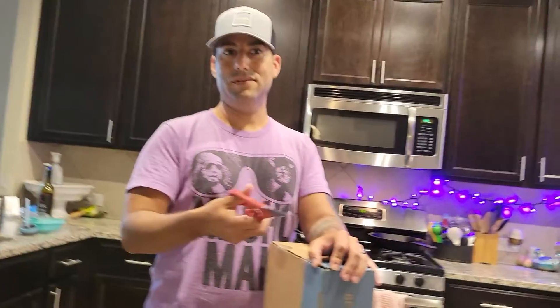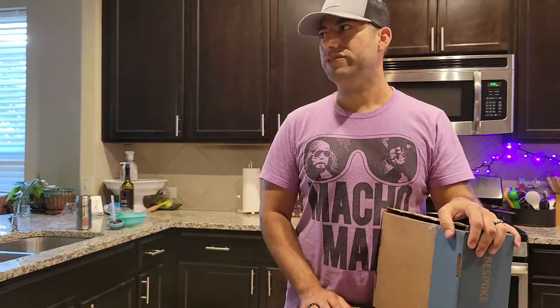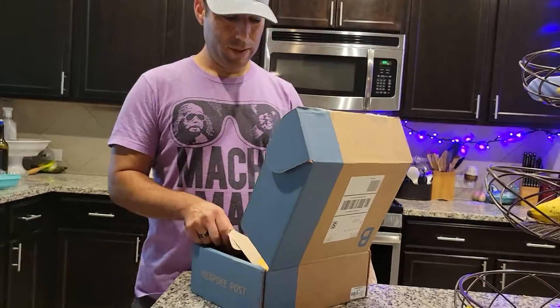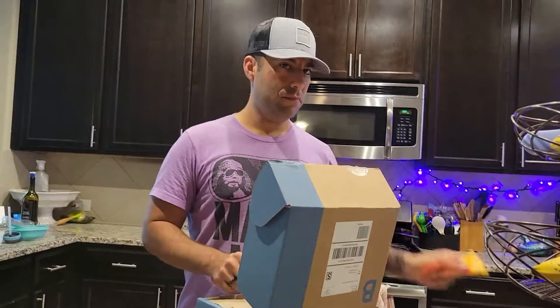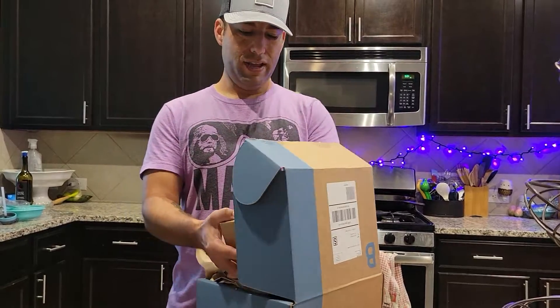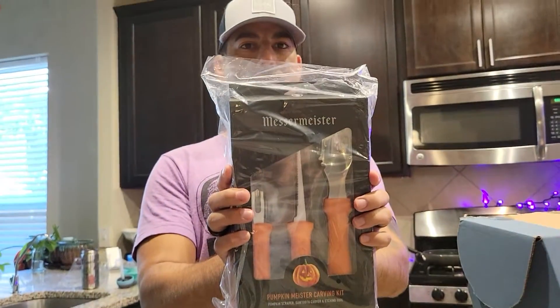Sometimes I'll see something that Mom might like better. I think last month's was the whiskey tumbler set — RIP to one of them, they crashed spectacularly on the floor. I've received some awesome pens, some knives, some cool stuff. So this month's is something I felt could help us for every Halloween going forward, and that is the deluxe pumpkin carving kit.